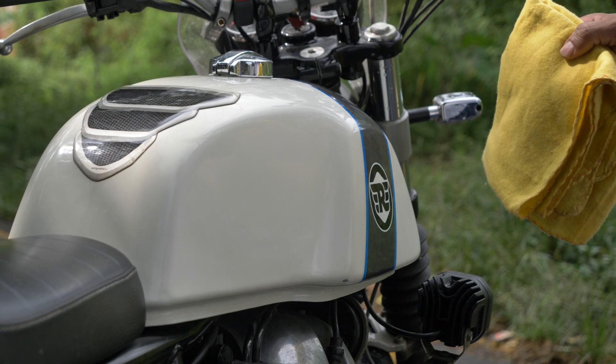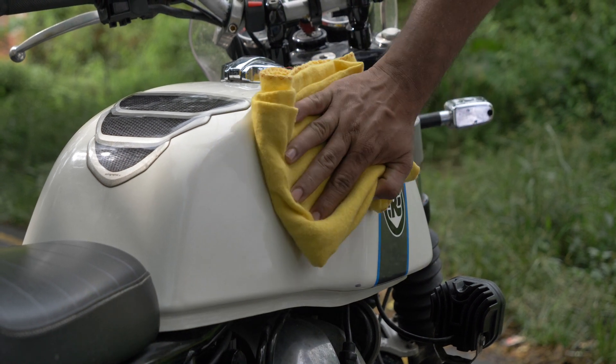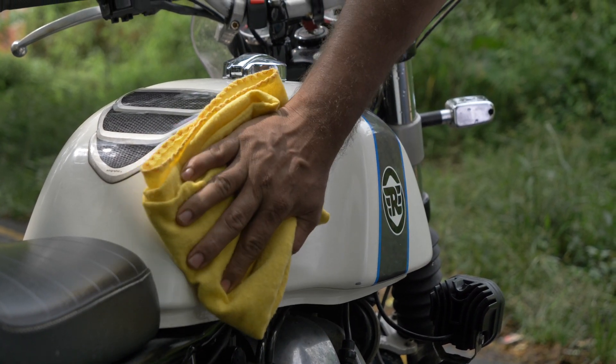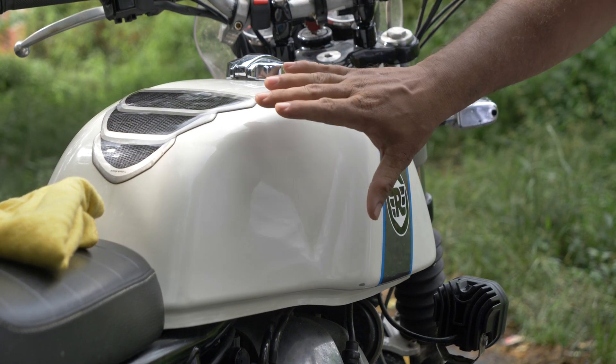Hi, so today I'm going to be showing you how to install your tank pads for the GT 650 Interceptor. I just took a cloth and cleaned off the tank pad area to remove any unwanted dirt or particles stuck on it.